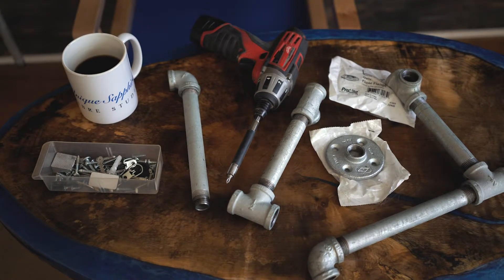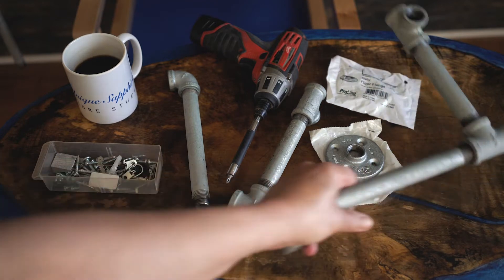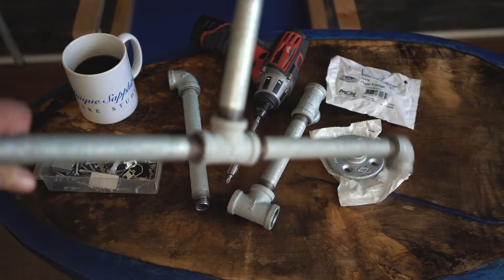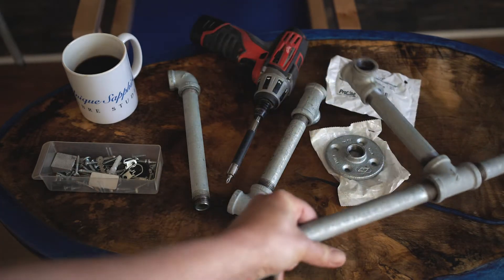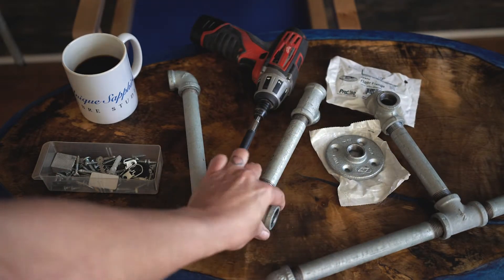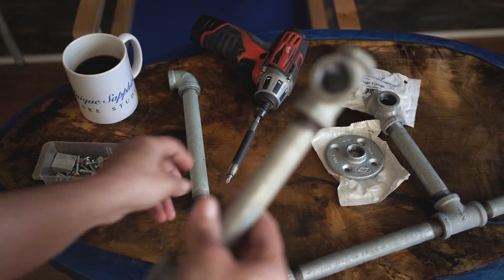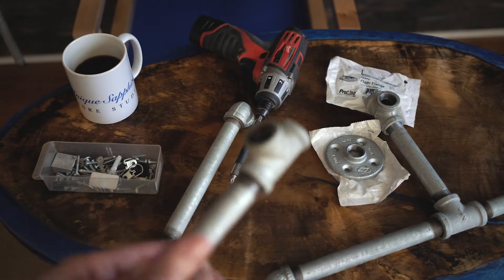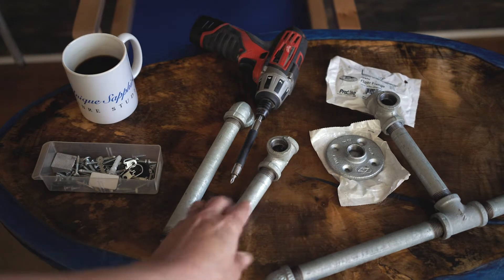I went scrounging around and I did have this in my garage — I had two of them which I tore apart. There's one piece, another piece already on a piece of pipe. I used to have a setup where I'd hang roving off of it at festivals because it was heavy enough people wouldn't trip over it. It worked great. It's just galvanized pipe from your hardware store.